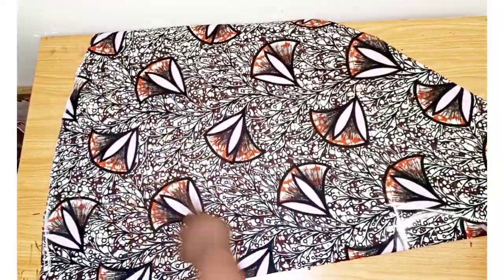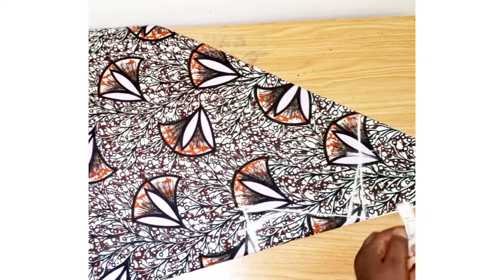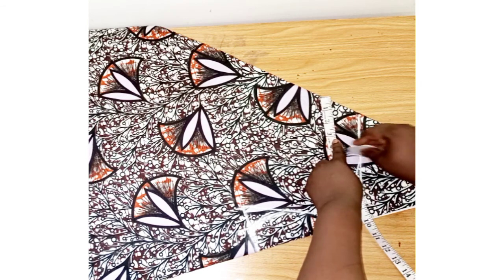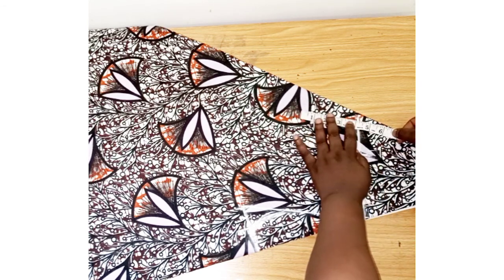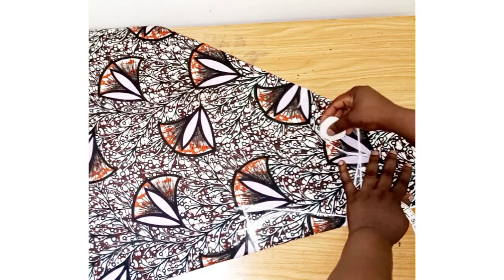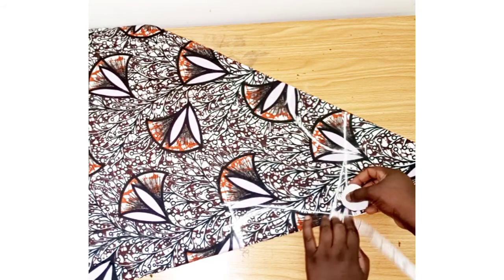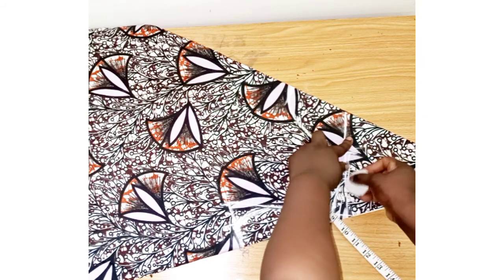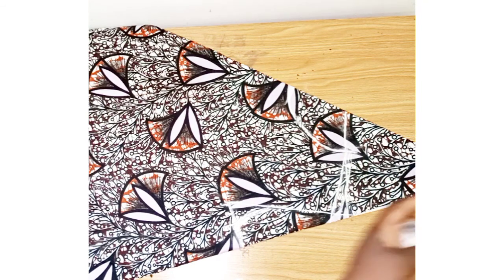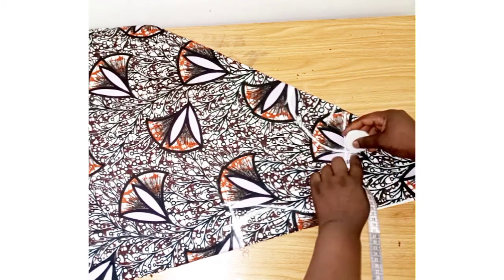I've cut out the full length of the gown, so now we'll be working on the upper part of the dress. This is our shoulder line — we'll take out our neckline, using 3.5 inches by 4.5 inches, so this will be our neckline. On this shoulder line I'll measure half an inch for the shoulder joining, to join the shoulder together.